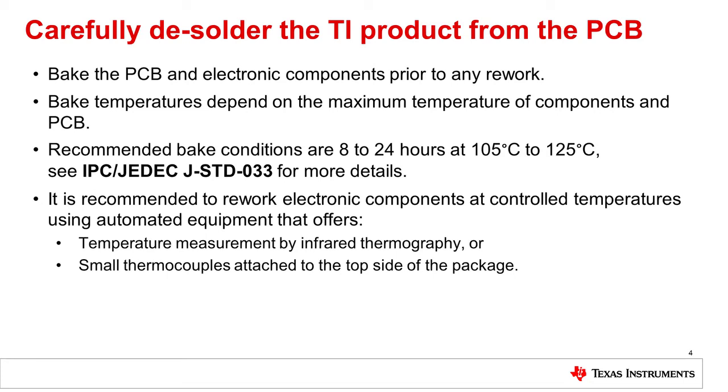Automatic desoldering of any electronic component is recommended to control the temperature of the package during the rework process. This means either using equipment that can measure the package temperature by infrared thermography or using a small thermocouple attached to the top side of the package. Ideally, it would be a rework station allowing control of the soldering temperature according to the JEDEC soldering profile.